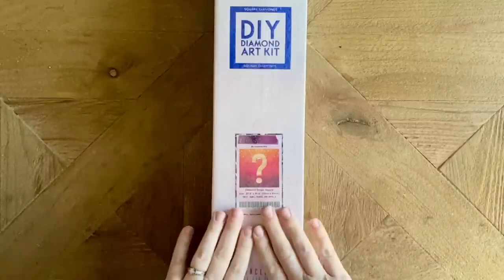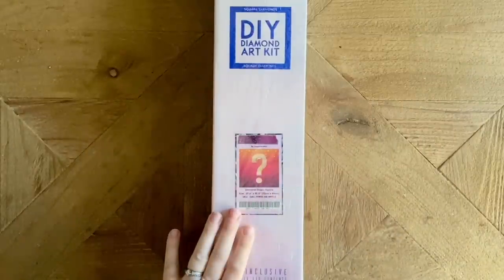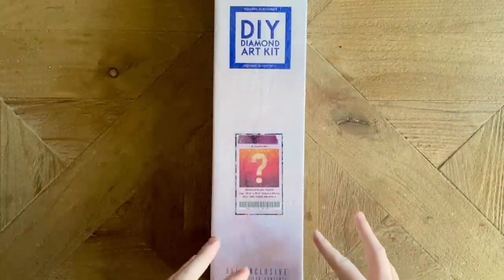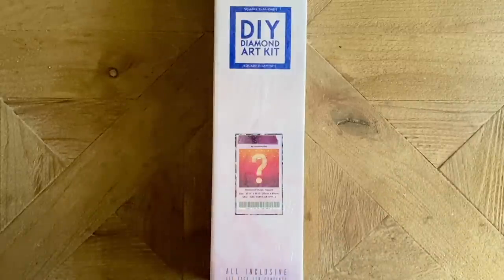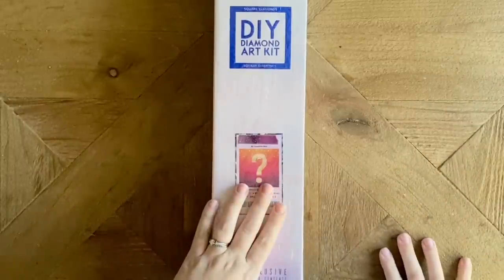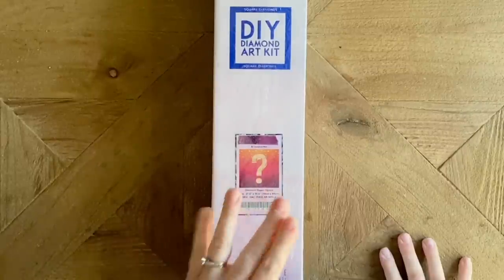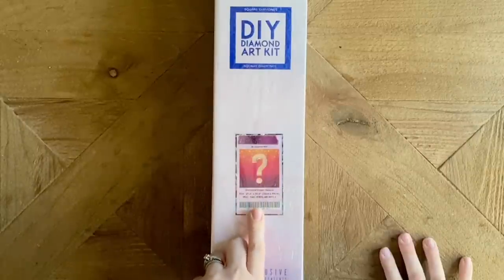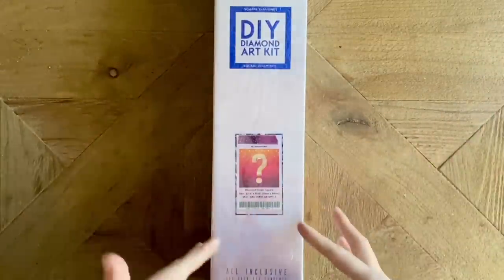First things first: what will be shown to you in this video — you will not hear the name of this particular kit, that is going to remain a — wait for it — mystery. You will see parts of the rendering; I will let you know before we get to that part so you can look away if you want nothing spoiled. The artist has already been revealed — Diamond Art Club wants you to know that — and the artist is Josephine Wall!